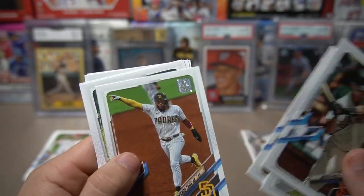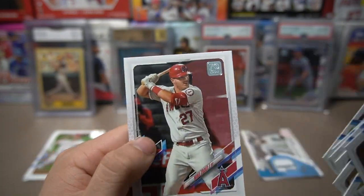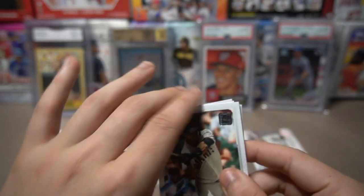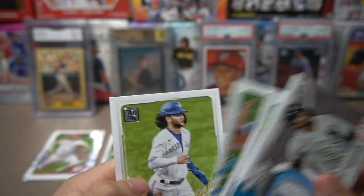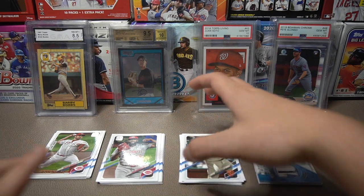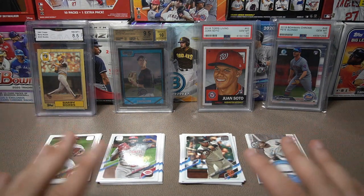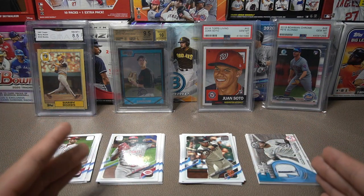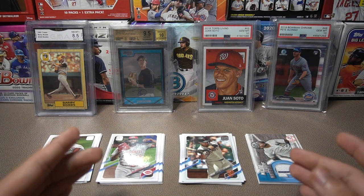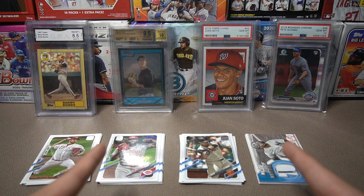Buster Posey is my starting catcher, Matt Olson, DJ LeMahieu, Fernando Tatis Jr., and Mondesi — a glitch in The Show — at third base, Mookie Betts in right, Mike Trout in center, Christian Yelich in left. Reserves: Gleyber Torres, Juan Soto, Cody Bellinger, Will Smith, and Bo Bichette — only Bo knows. The Diamond Dynasty video using these players should be coming out later this week — my first ever in-real-life pack and play. Hope you liked the video with our new backdrop opening 2021 Topps Series One. Have a great rest of your day!